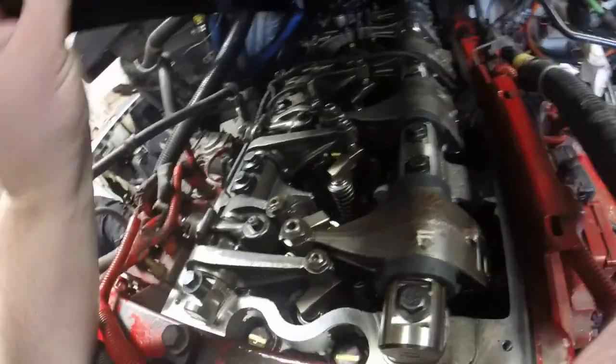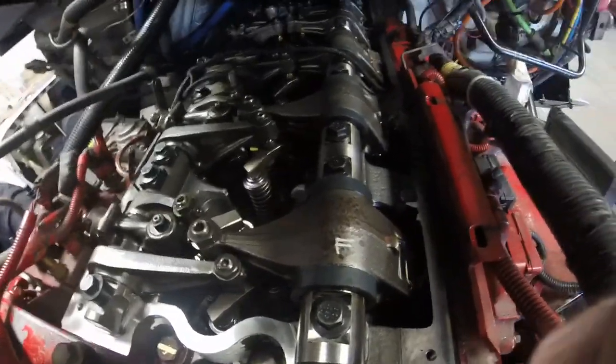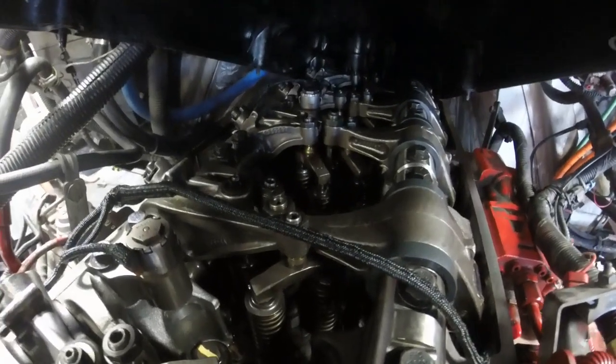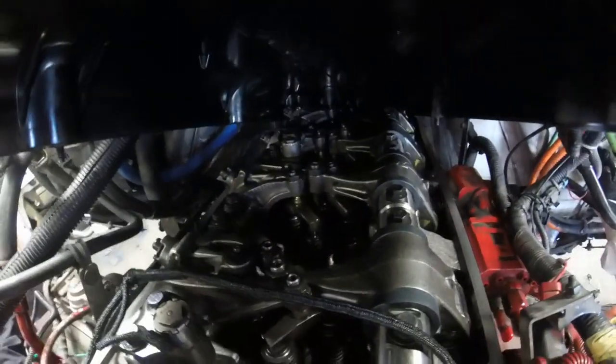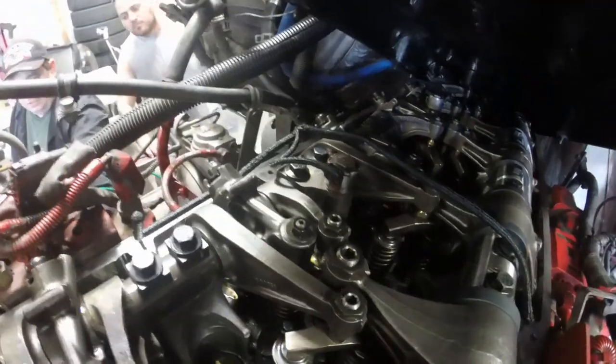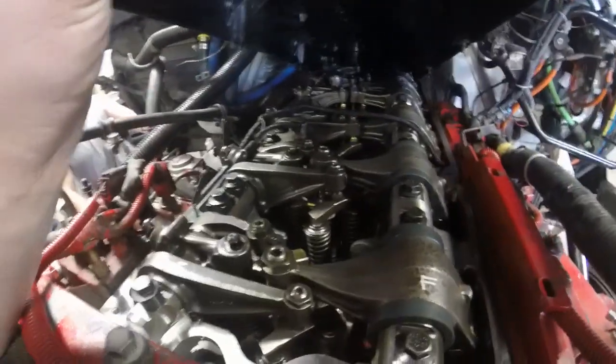I can hear something — sounds like air being squeezed out. Oh yeah, I can see some oil flowing through on top of the crossheads now. Any pressure? No pressure yet, but it's enough to make it flow.